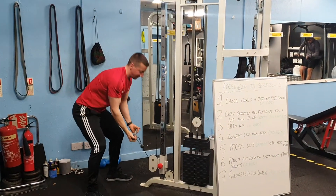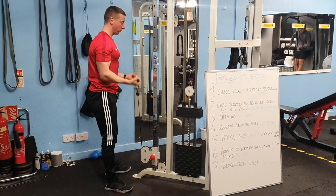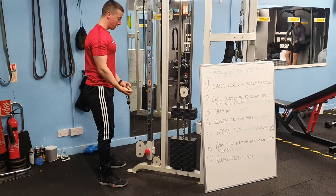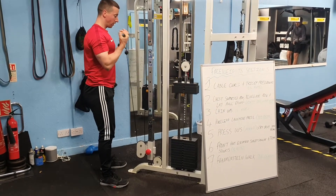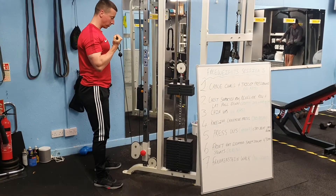Starting with station 1 is cable curls. You're going to stay nice and close to the cables, your elbows are under your shoulders, you're going to curl up, pause, and then slowly lower back to the start position. 12 reps on the cable curls — curl up, make sure you pause at the top.